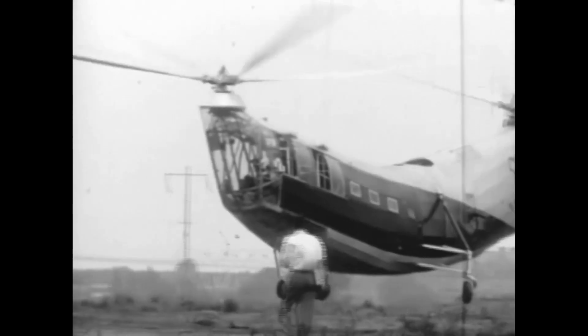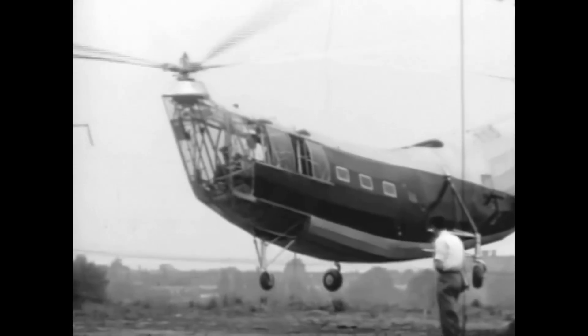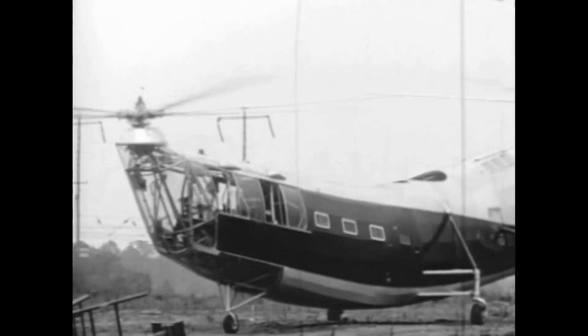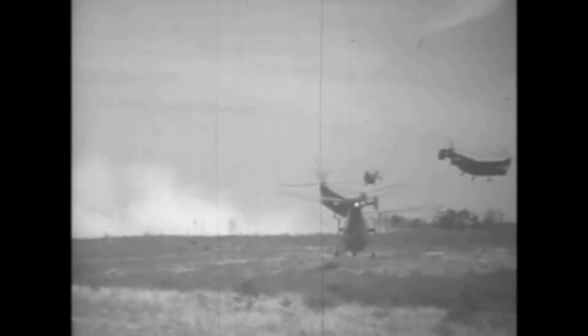By 1946, two additional prototypes were finished for the Navy, the second being the pre-production version of the HRP-1. These variants were upgraded to 600-horsepower Pratt & Whitney engines. Testing was satisfactory, and the Navy ordered 20 production models in 1947. Most were supplied to the Marine Corps, where, being the first helicopter with sufficient carrying capacity, they were used to develop helicopter assault tactics.